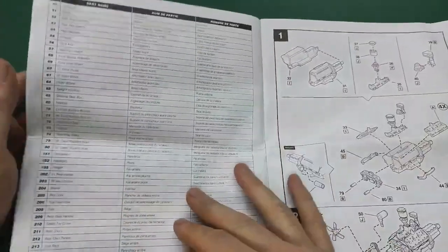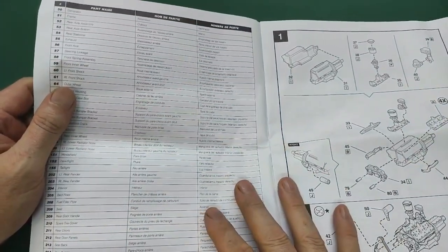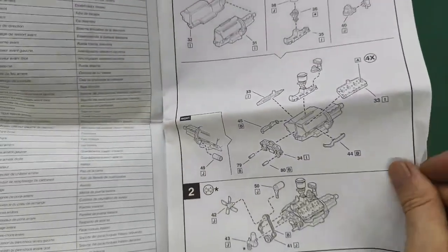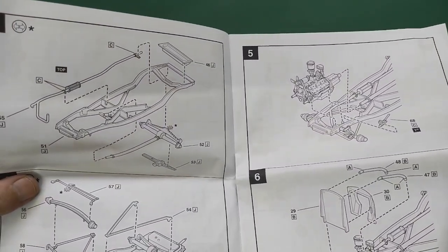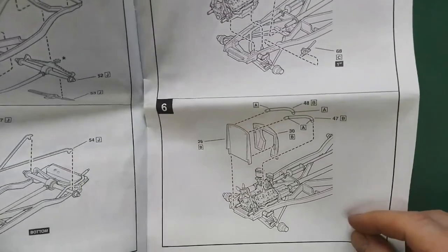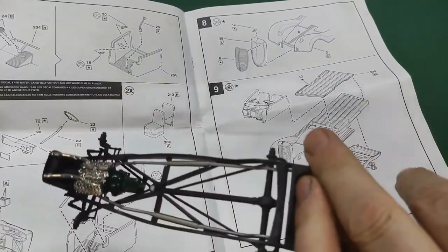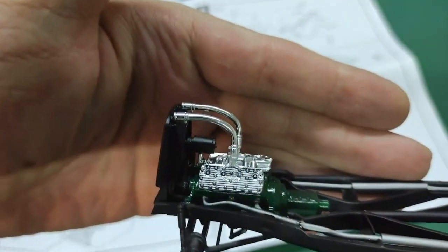We have a parts list - always nice to know. A view of the sprues is much better here. Here's the engine - a beautiful Ford V8 flathead. We love those. Here's the frame, tank, exhaust, distributor, suspension parts, and then the engine goes in along with the radiator setup. It all fits very nicely.